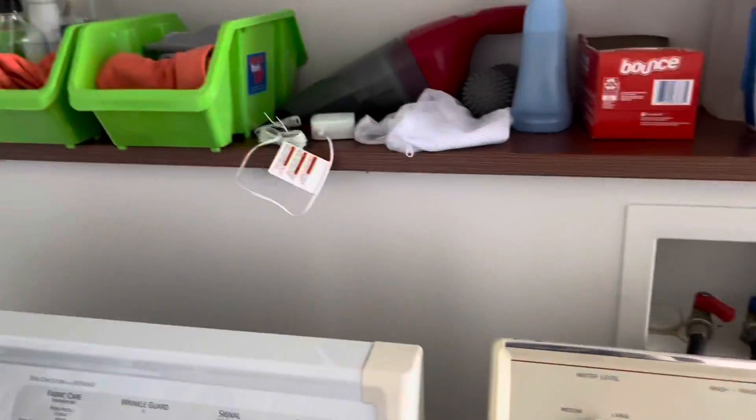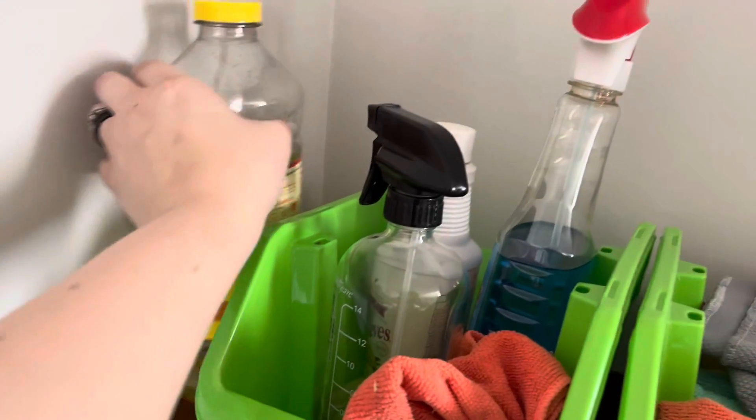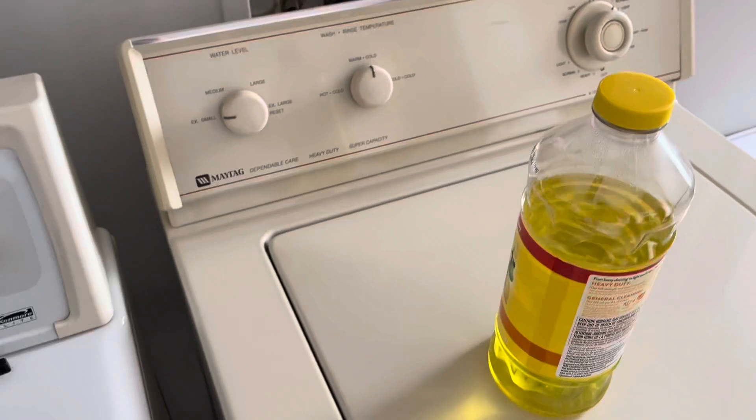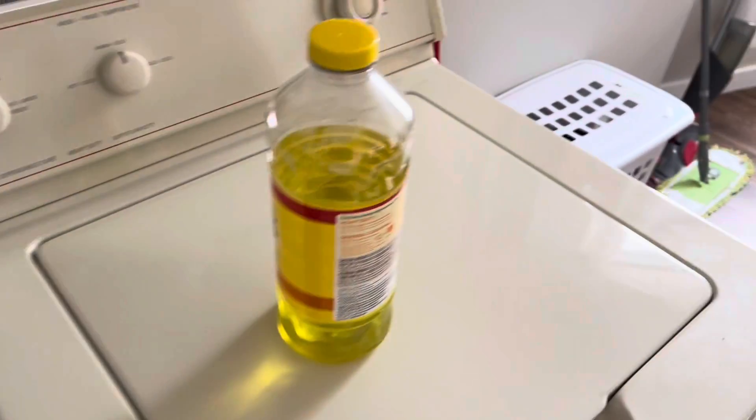I'm going to start the washer and then start my next task. I'm going to grab my Pine-Sol and a bucket, and then also a cloth and a stick to clean the walls.